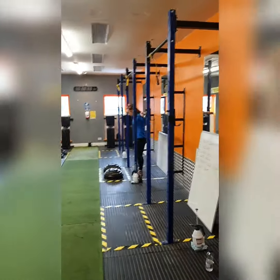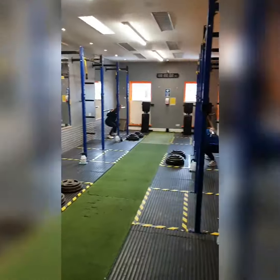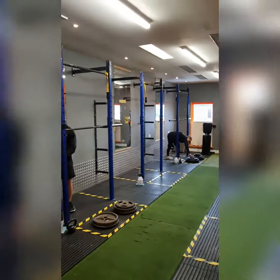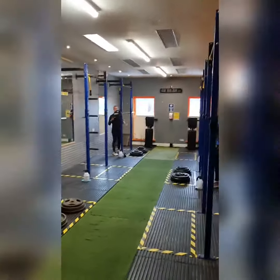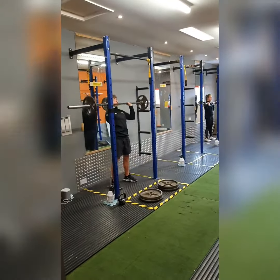For the Fit S&C barbell session, all the movements will be performed on the inside of the rack, with your weights placed in front of your rack, so that you can easily load your barbells and maintain distance from the next person in the class.